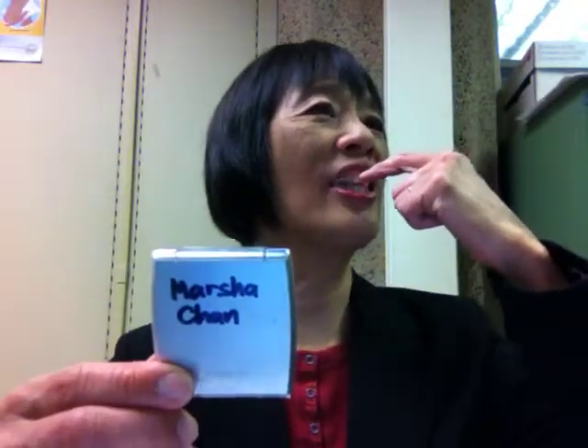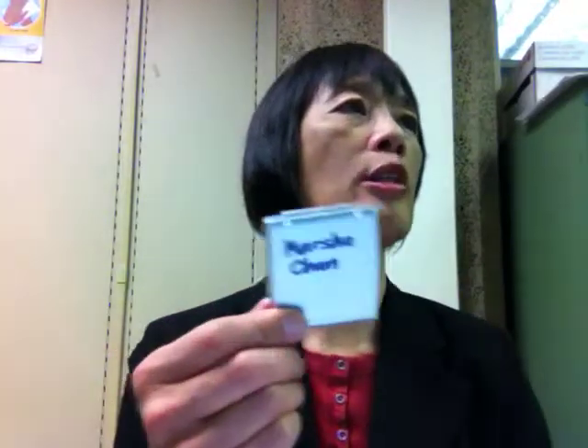The tongue has to be a little bit like this so the air goes over the top of it. Look in your mirror and make sure that there is some space on top of your tongue — between your upper teeth and the top of your tongue, there's some space. Make sure that the air is going to be able to come out over the top when you're saying these sounds.